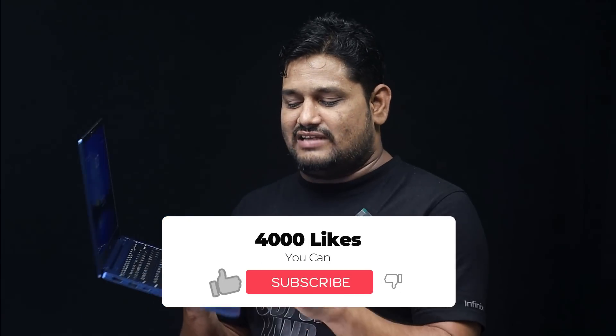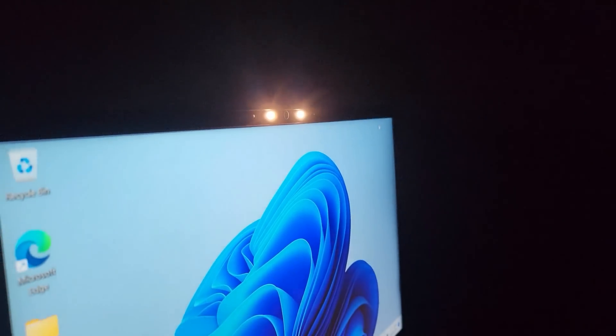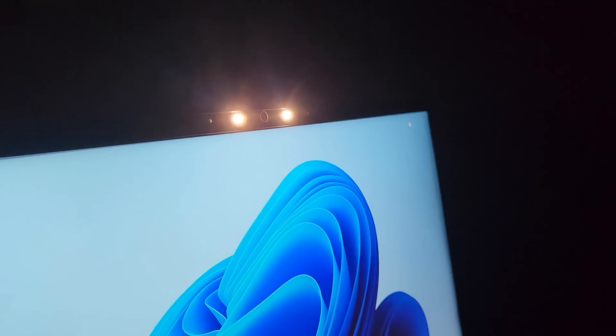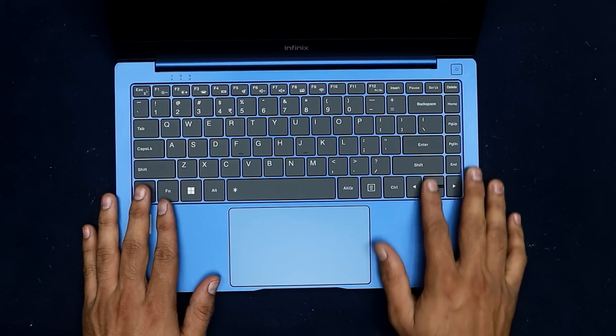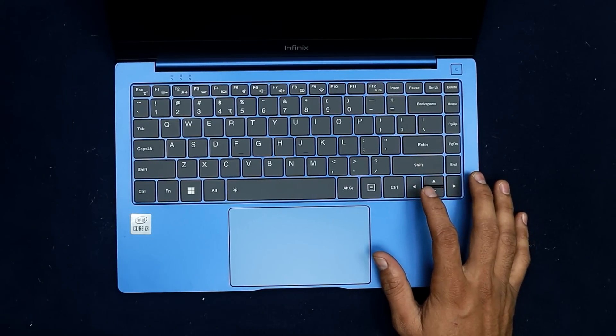One more interesting point — on the front side there is a 720p webcam. There are LED indicators around the webcam area, useful for video calls at night. We also have a space bar. The keyboard is perfect and fast — the response rate is also good. I am fully satisfied with the keyboard.